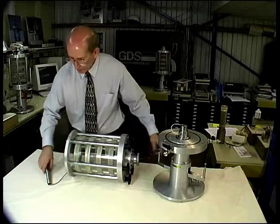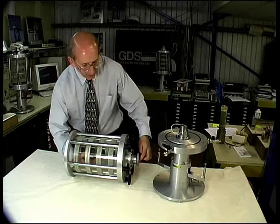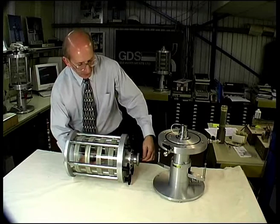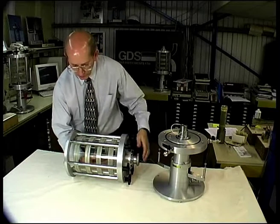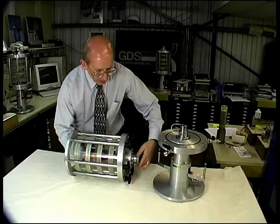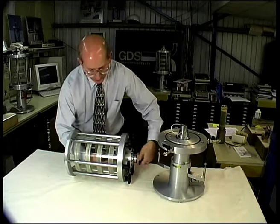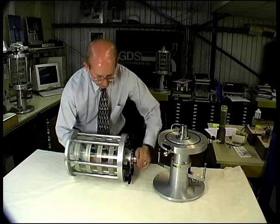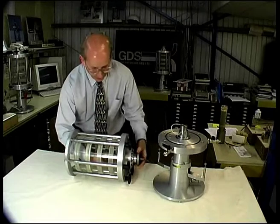Supporting the load cell ram horizontally, feed it carefully through the top making sure that you do not damage the o-ring, until the screw locates with the nut. Then, still supporting the load cell, turn the nut until the load cell ram energizes the o-ring. The o-ring has now been energized and the new load cell is installed in the cell top.